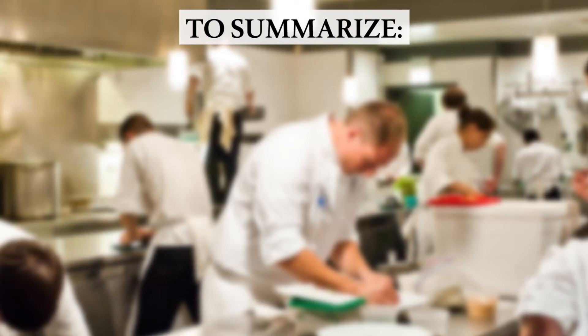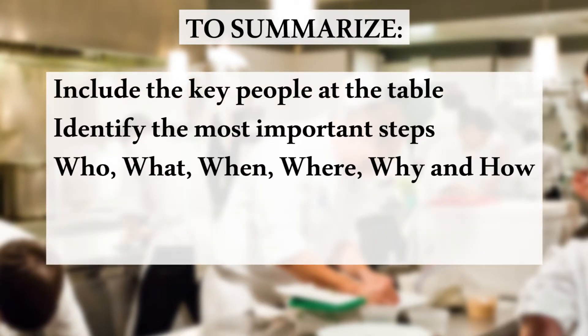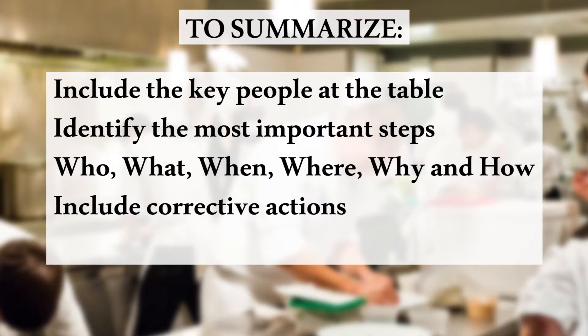To summarize: include the key people at the table; identify the most important steps in your processes; check that your policy answers the questions who, what, when, where, why, and how; and ensure that your policy includes corrective actions.